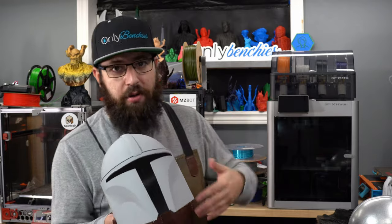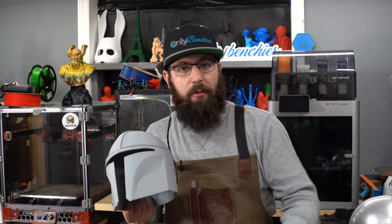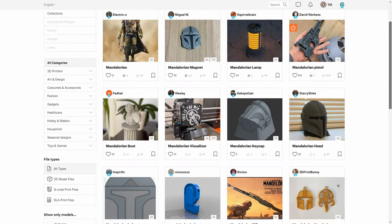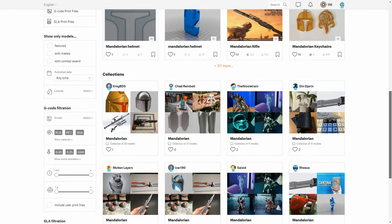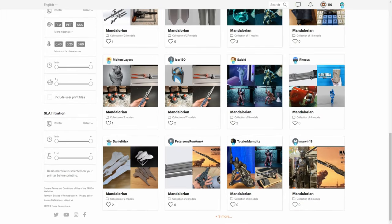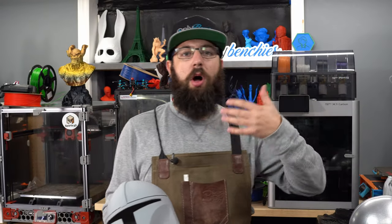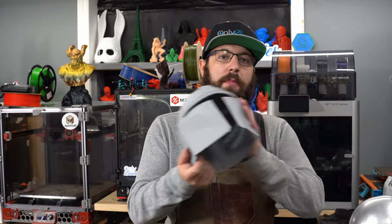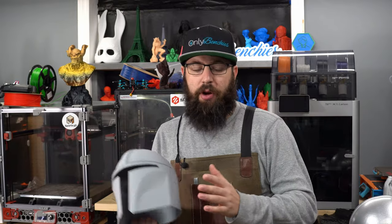First things first, you're gonna have to actually find your printed parts. With the Mandalorian being a relatively popular show, you can find helmets and sets of the armor — the STLs — for free on various different websites. I'll have links to the files I used below. You can also use paid models. For example, on my Mandalorian armor I'm using a paid model set from Galactic Armory. These models for the little guy are free models.